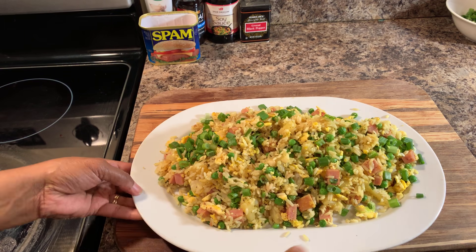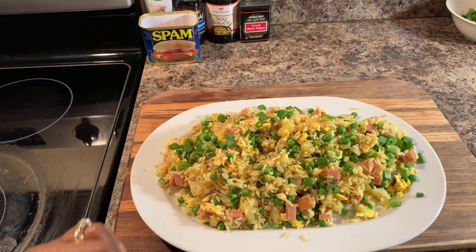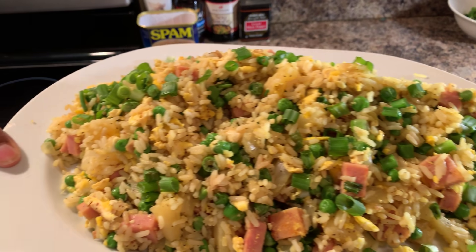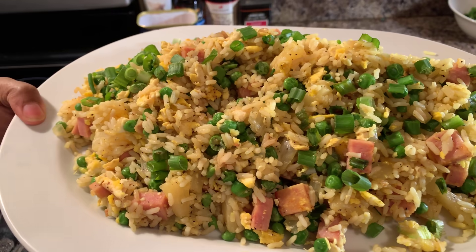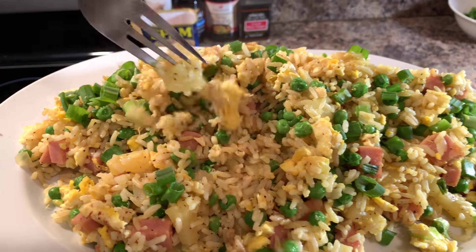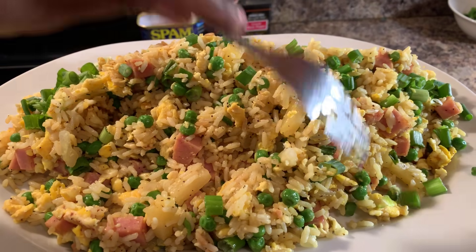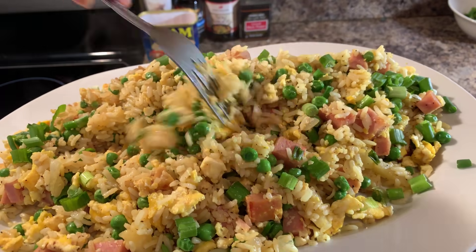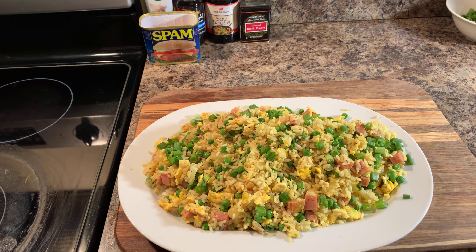You can see that I've put some fresh green onions right on top as a garnish — they also serve for flavor. Look at this. Isn't that beautiful? See how the rice is nice and separate — it's not mushy in any way. This is how your rice should be: nice, beautiful, and separate. Nice big pieces of egg and we have Spam going all throughout.